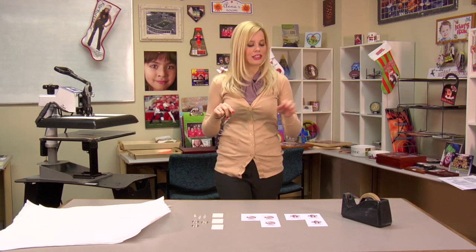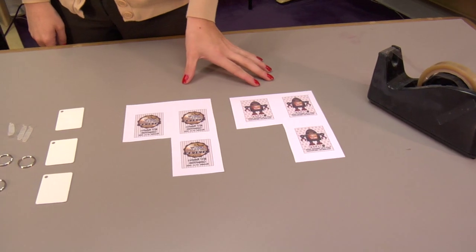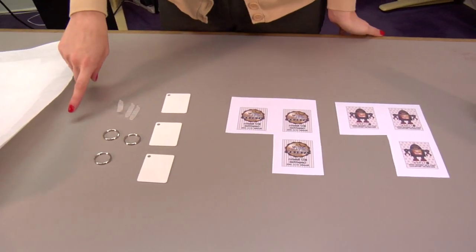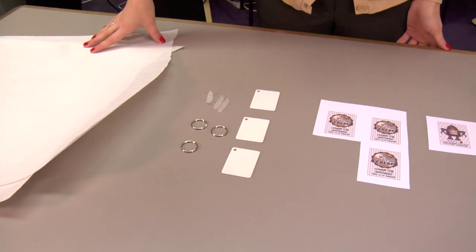The items you'll need today are heat tape, images for the front and back of your keychain, a blank keychain which we will assemble with a keyring and clip, and several sheets of protective paper.